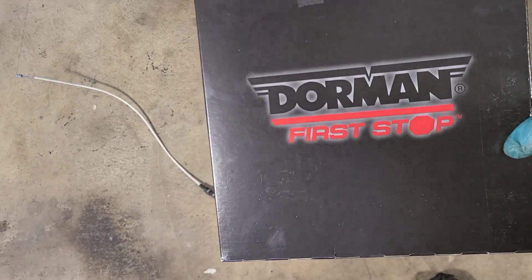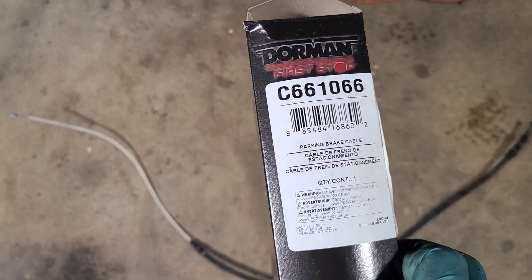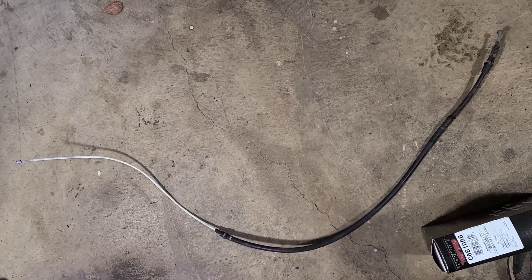The old cable is out and I have the new one here — it's the Dorman. I'm still going to measure it up to make sure it's the same length and going to work before putting it in, because you still never know with these aftermarket parts.